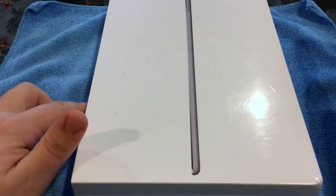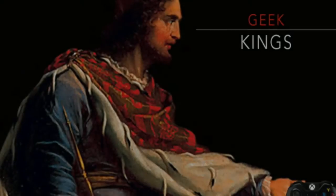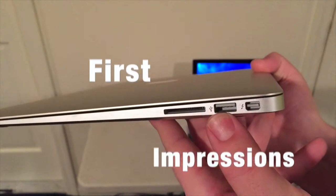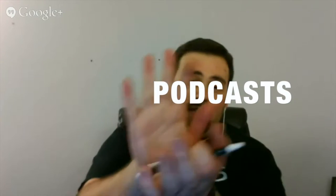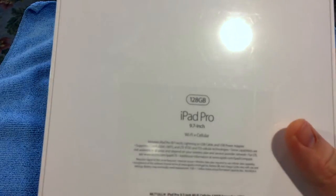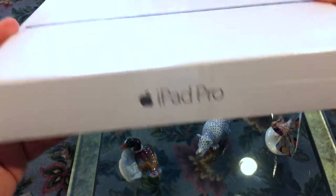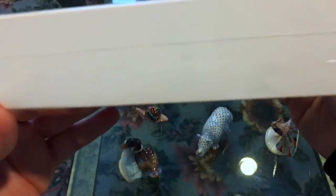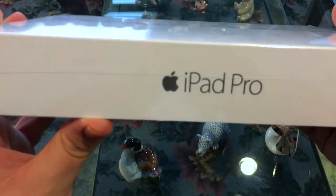I got an iPad Pro 128 gigabyte, 9.7, Wi-Fi and cellular. Here we go with the unboxing and first impressions. Here's the box — says iPad Pro on this side, shows the actual thinness of it right here. On the bottom you got nothing, and over here it says iPad Pro again.